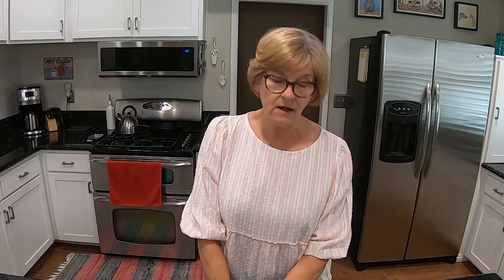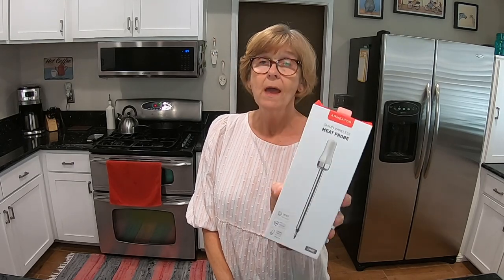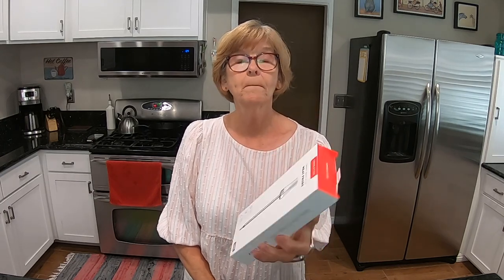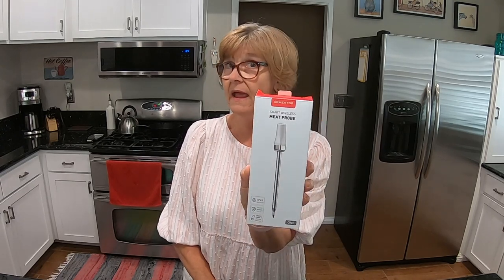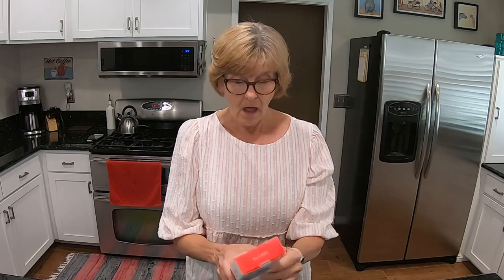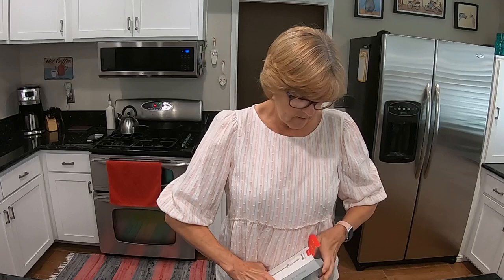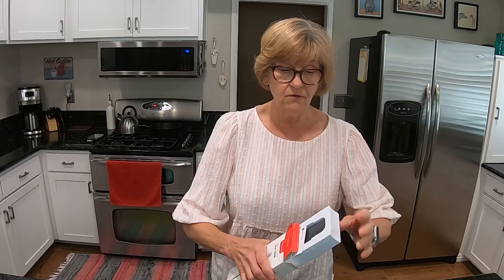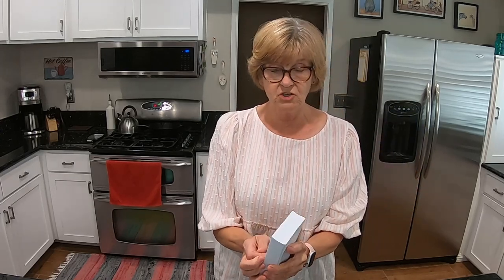Before I get started on the meatloaf, I'm going to be using this new meat probe that I received to review. It's from Armeator — A-R-M-E-A-T-O-R. Let me quick show it to you and then we'll get started on the meatloaf, which is pretty easy. It's a good thing I'm able to review this, otherwise I think my video would be like three minutes short.